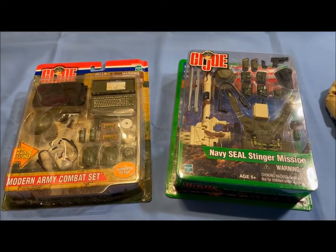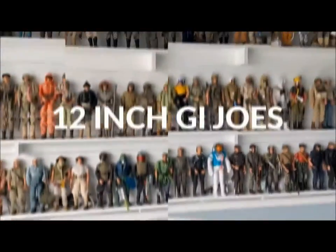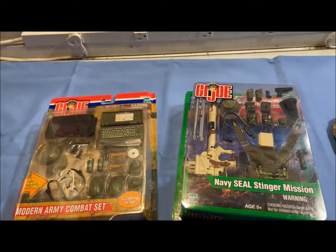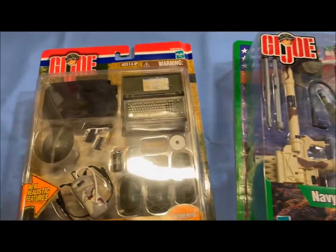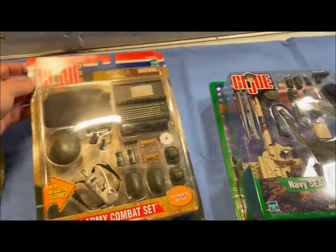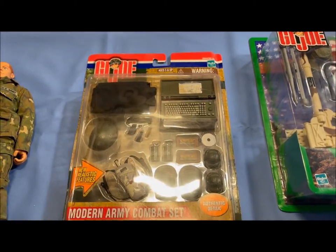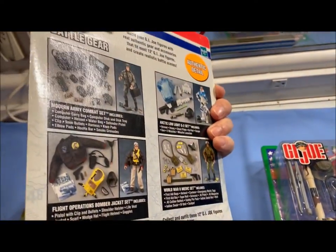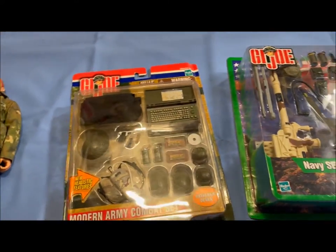These two GI Joe mission sets need figures — let's make it happen. Hello everybody and welcome back to my channel. This is a review of two GI Joe mission sets: this one is from 2001, this one is from 2002. These mission sets came out yearly, different ones, but with no figure included. So you would take a figure and add the gear to it. I don't leave anything in the box, as you know, so these two kits are gonna get figures.